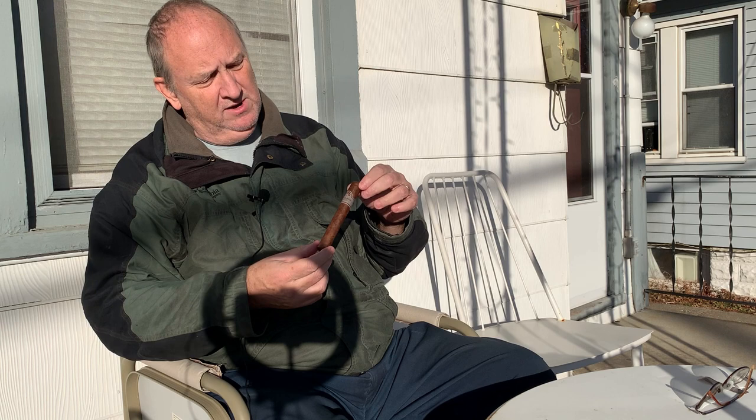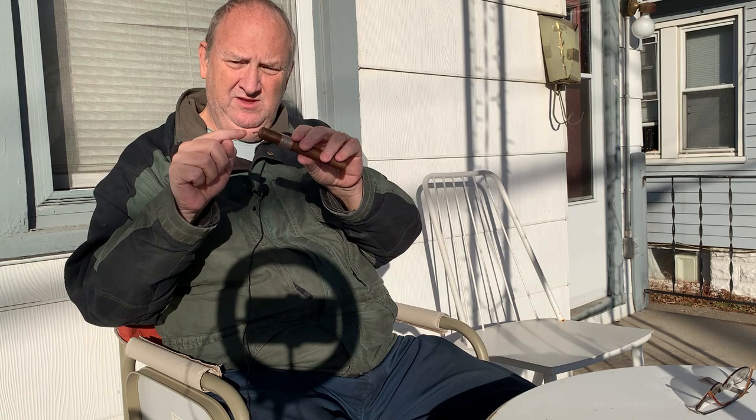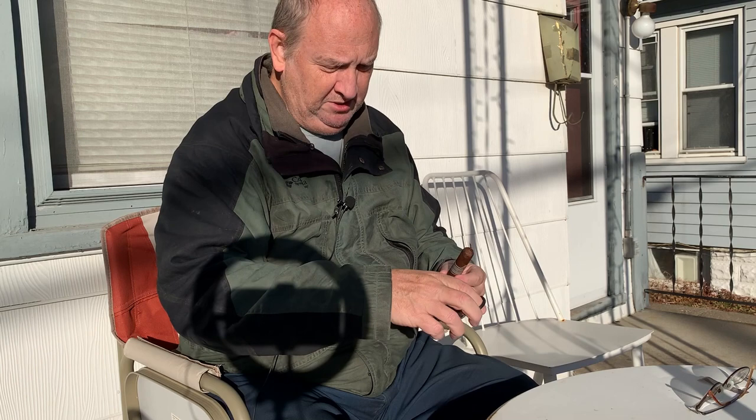This beautiful glistening and velvety wrapper is an Ecuadorian Habano — a Cuban seed leaf grown in Ecuador, made into a beautiful brown Colorado wrapper. The caps — it looks like two caps and they twist off on the end, as you can see. So this ought to be a real good stable cigar, very easy to cut and to get a light, which is what I'm going to do.